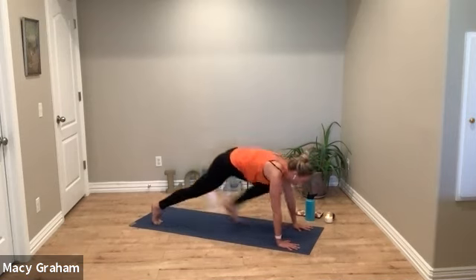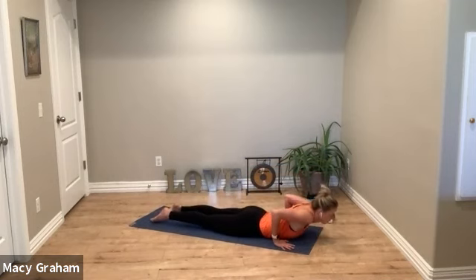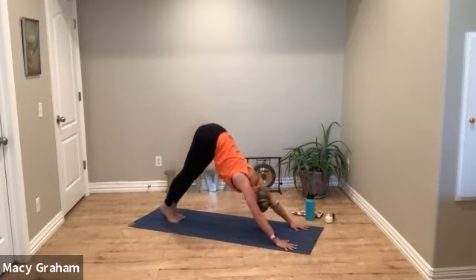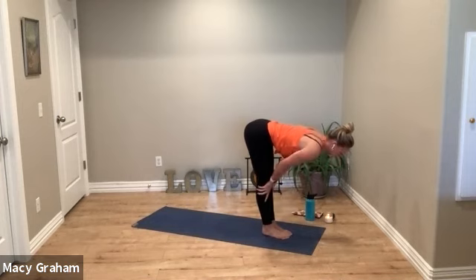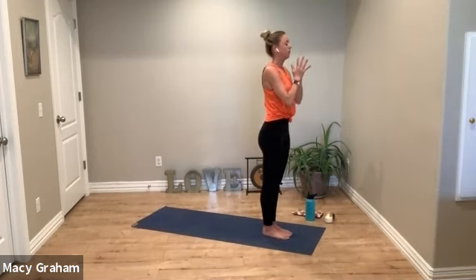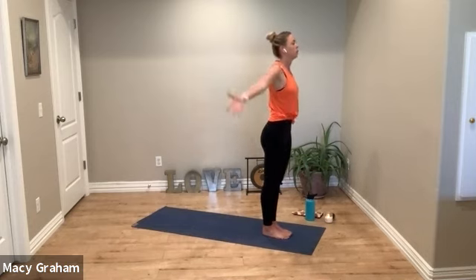Press back up, step back to plank, flow through. Deep breath in, and deep breath out. Lift the heels, look forward, hopper step. Halfway lift, exhale fold. Curl and rise up, reach up, exhale to the heart. Deep breath in, deep breath out.